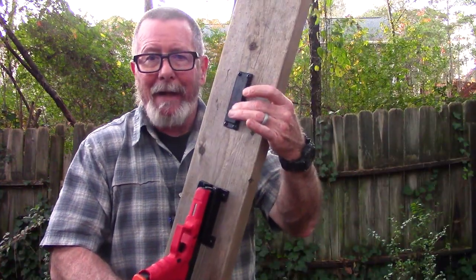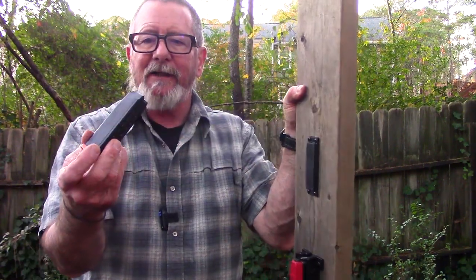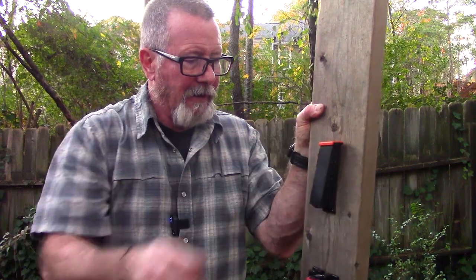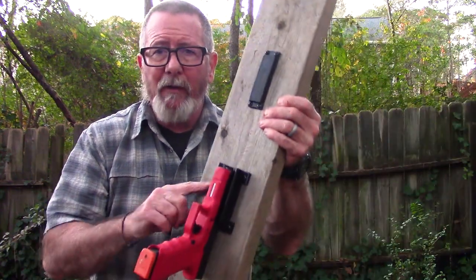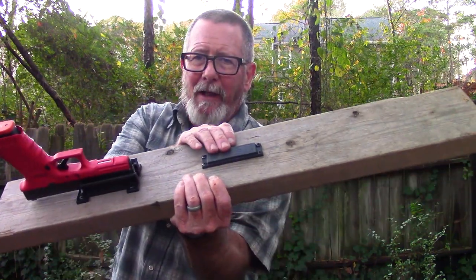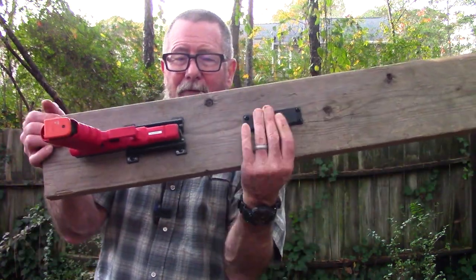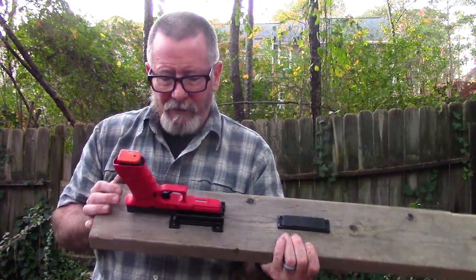They also have a Quick Mag magnet that lets you carry or store an extra magazine right alongside it. Glock magazines have a metal liner so it mounts right on there. I think this is pretty cool. It's made in the USA, made in Texas. The Quick Draw is just $15, the magnet is $13, but if you buy them together you can get both for $25, which is a great deal.